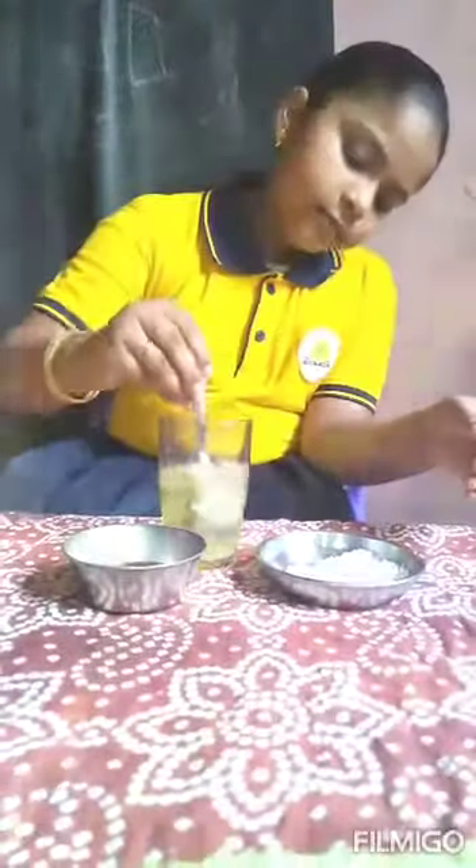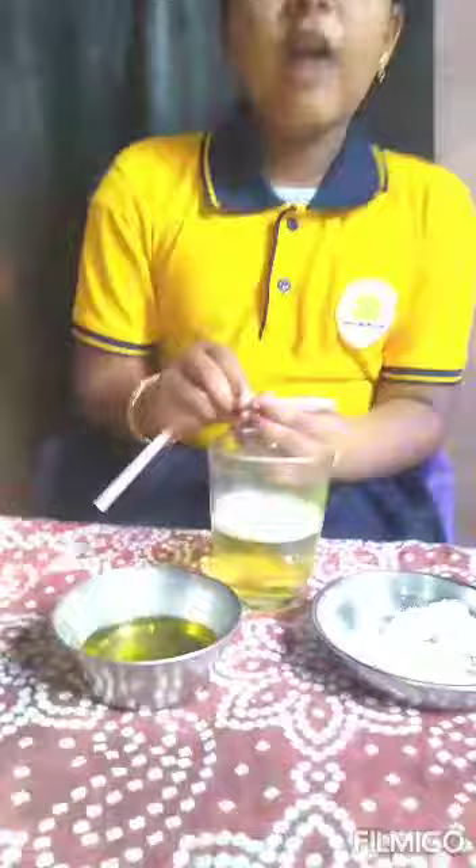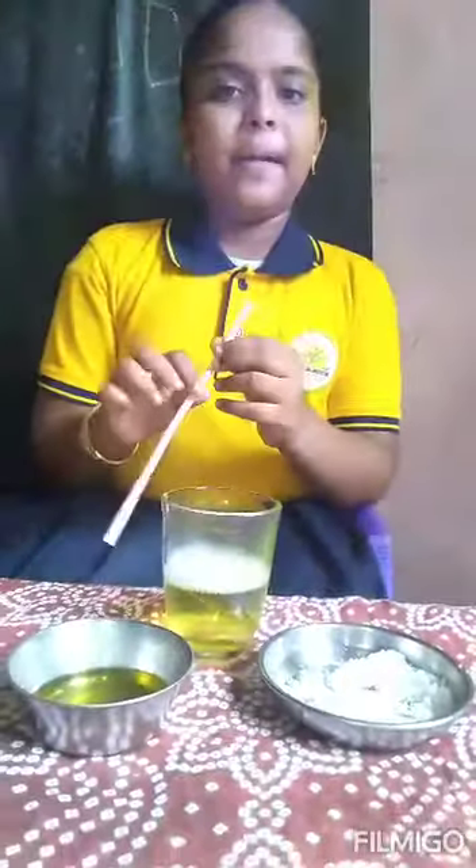Now, take the water and pour 3 spoons of dishwash and mix it. Then put 1 spoon of sugar and dissolve it for 1 to 3 minutes. Now it's ready to make bubbles.